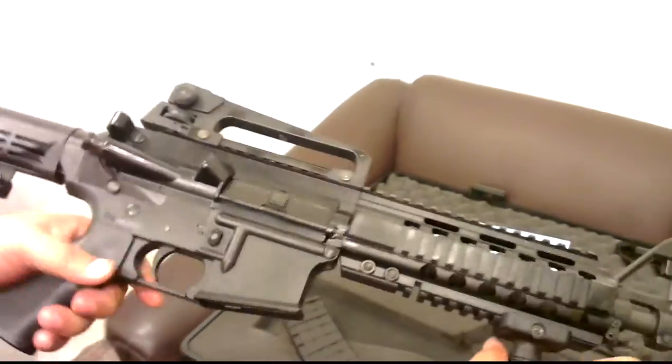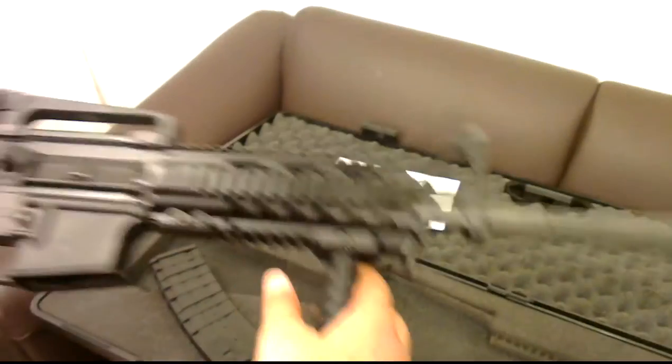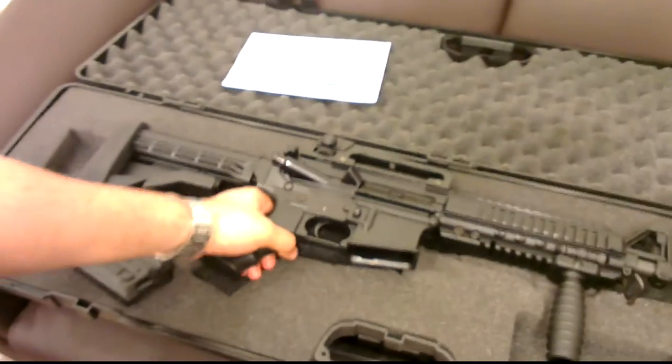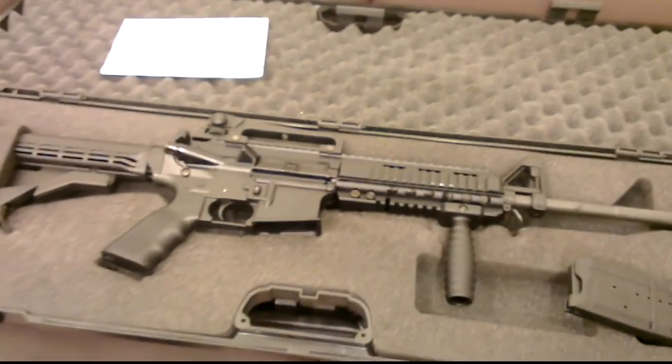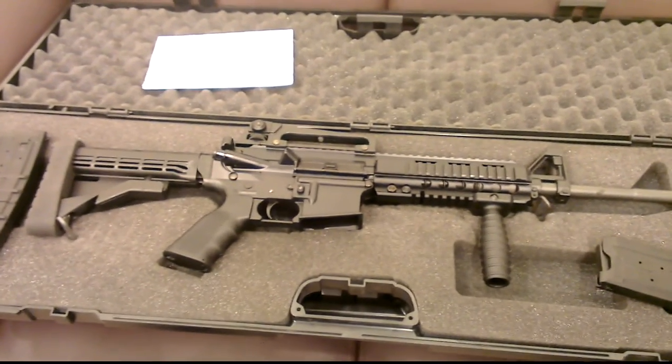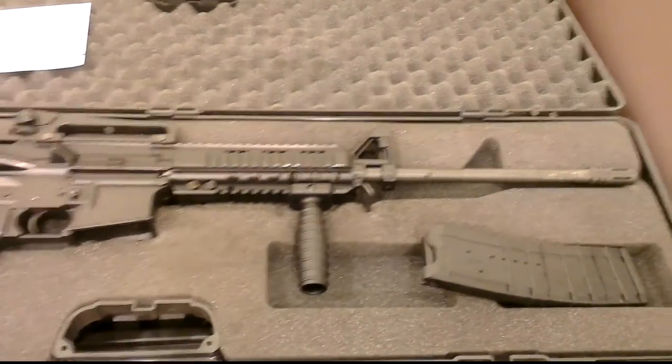I shot the shotgun yesterday and I'll be posting more videos of it. The kick is very low and it shoots very smooth. It's very nice to shoot, so I'll be posting more videos on outdoor shooting of the same shotgun. Thank you.